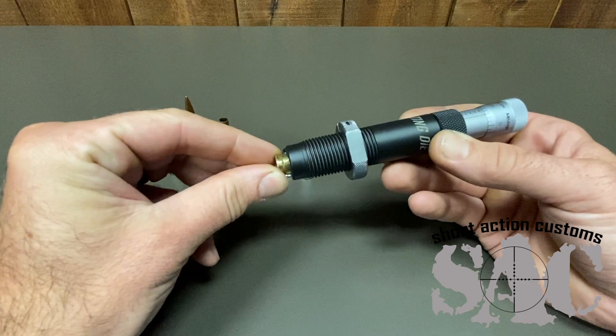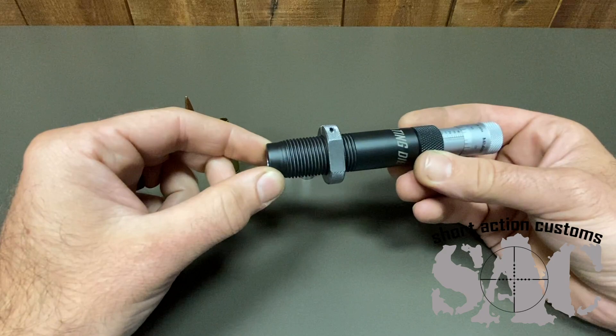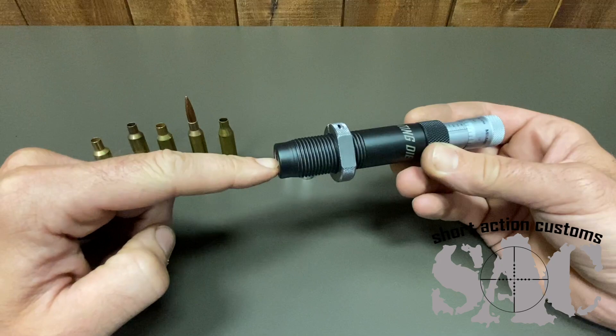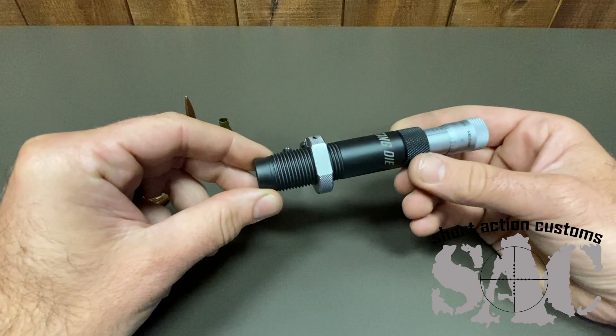We started measuring other companies' dies, especially ones that have a sliding chamber sleeve up the center. The diameter of their chamber was 475 to 476 thousandths right at the base. So it really wasn't holding the cartridge very securely — there's a lot of room for it to float around. We thought, you're having to make all these parts and then is it really holding the cartridge more concentric or better?